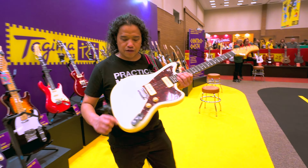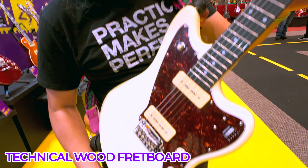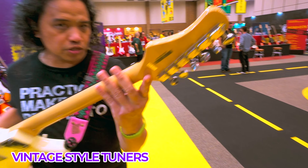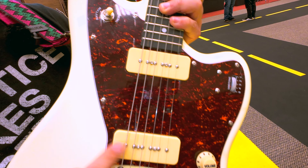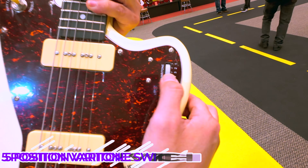Quick rundown of the specs: we have a poplar body, a maple neck with technical wood fretboard. We have 22 jumbo frets, vintage style tuners, and two Tajima P90 pickups with a three-way switch and a very special five position varitone switch — more on this later.